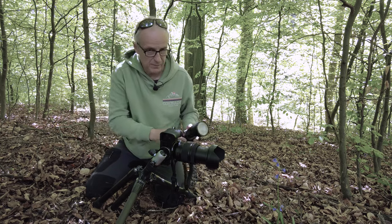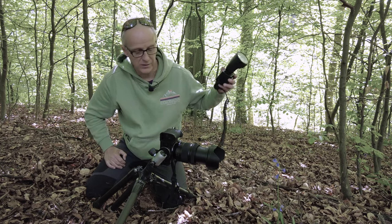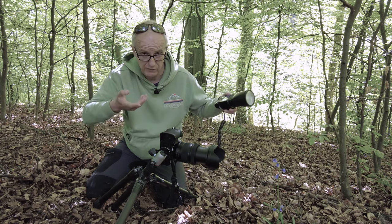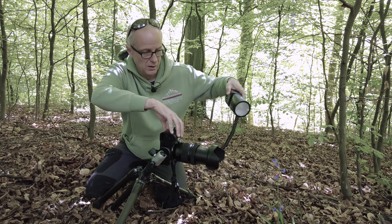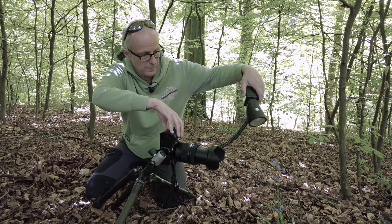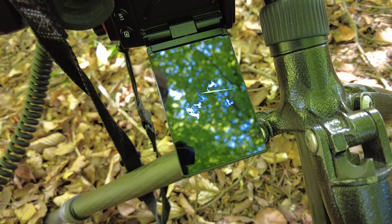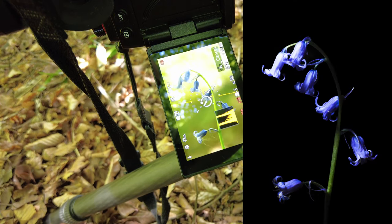So the next step is to turn on the flash and select fairly low power. I've gone for 1/32 on this — that's normally about right — with the full combination of 1/250th of a second, ISO 100, and F22. The camera's on self-timer. I'm going to take a shot and review it, and I'll put that shot up now so you can see what it looks like.